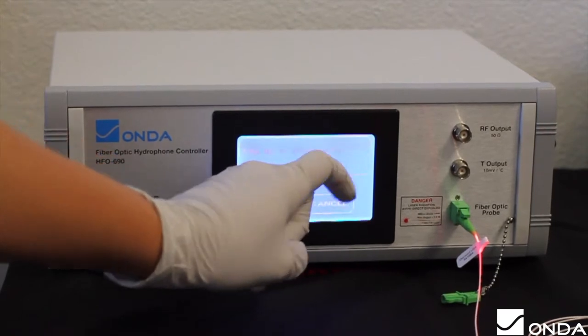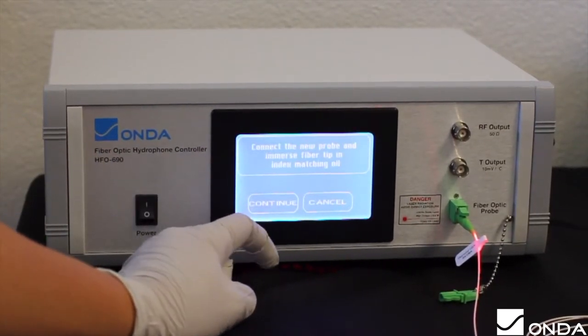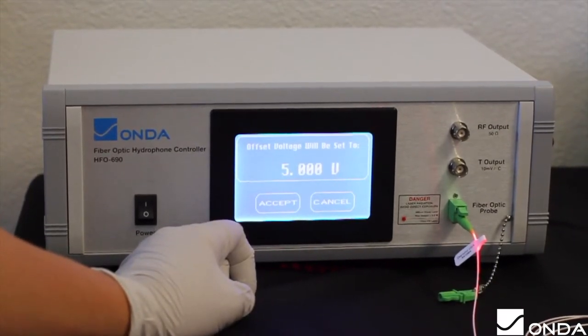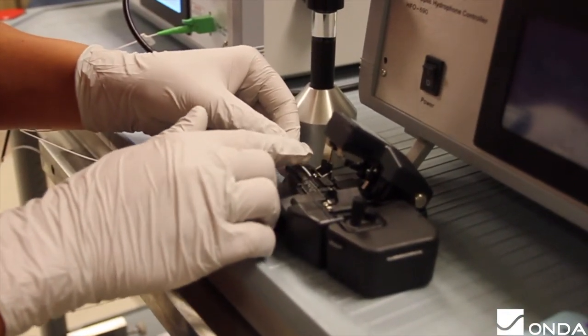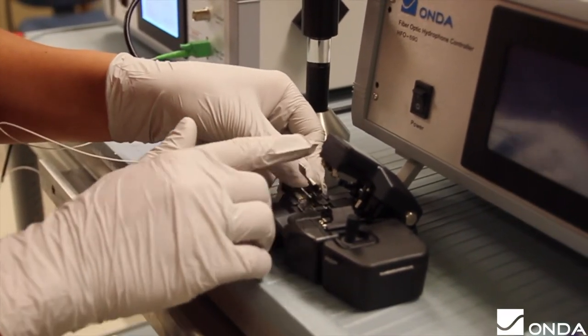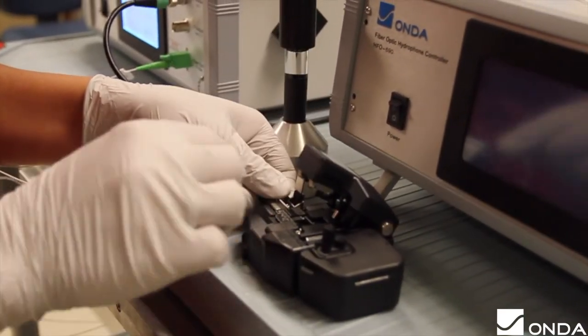If the measured offset voltage is higher than 0.5, press cancel and turn off the laser in the main menu. Restrip, clean, and recleave the fiber tip before trying again. Always make sure to clean and cleave the fiber tip again between the DC offset calibration and sensitivity calibration.